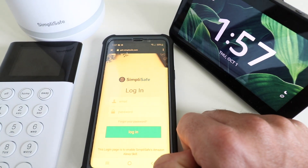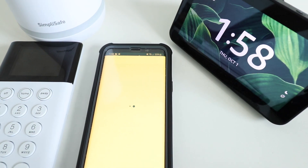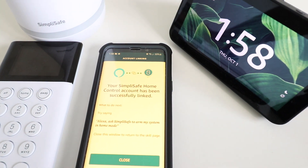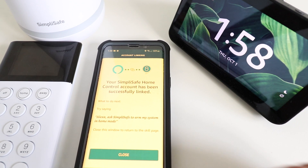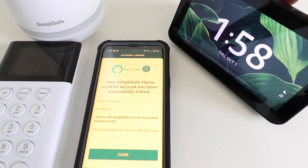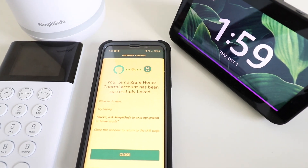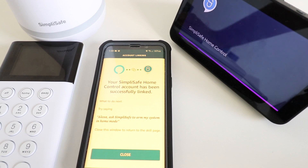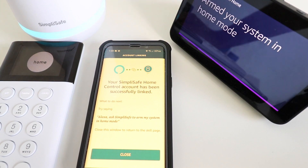Now we're just going to enter our SimpliSafe login email and password. Now that we've entered our username and password, SimpliSafe and Alexa have been connected. We're going to go ahead and try this out. Alexa, ask SimpliSafe to arm my system in home mode. [Alexa]: Would you like to arm your system in home mode? Yes.